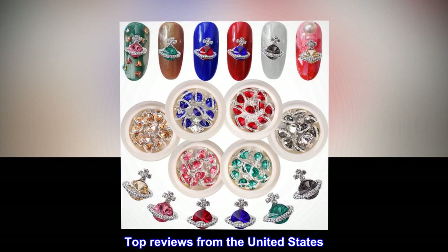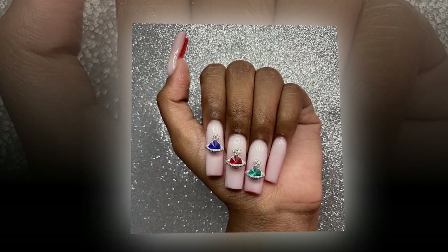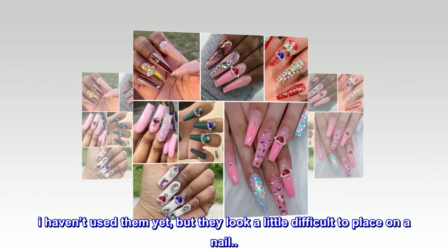Top review from the United States — Cute: I like these charms. I haven't used them yet, but they look a little difficult to place on a nail.